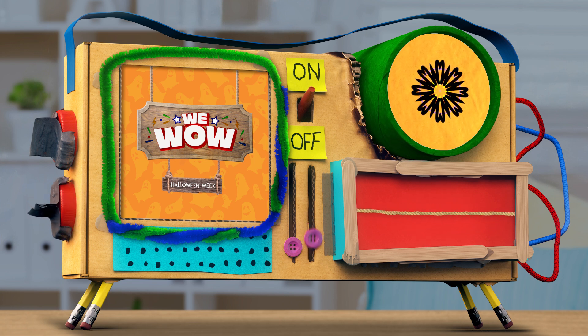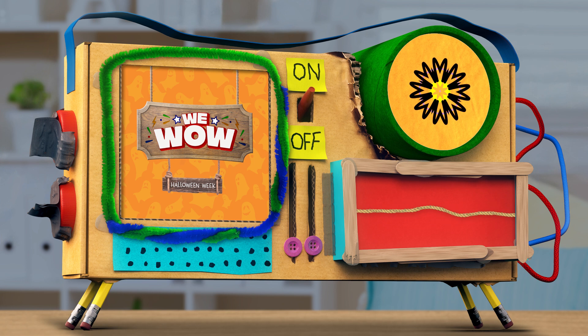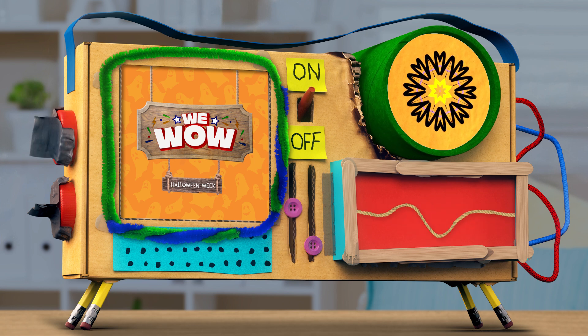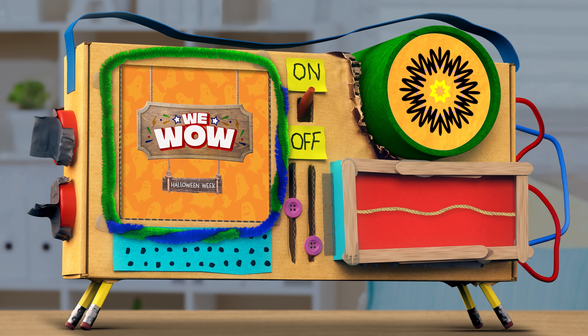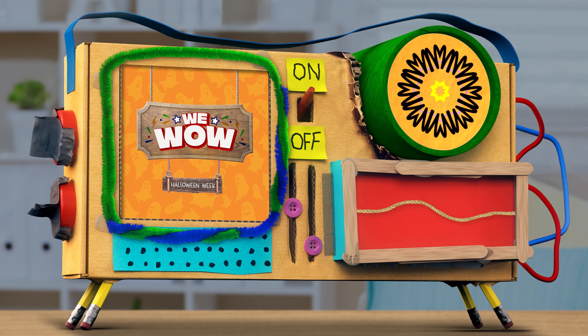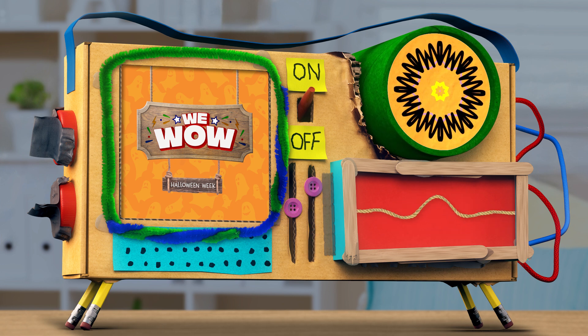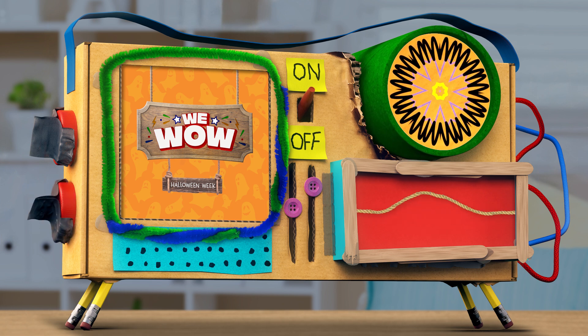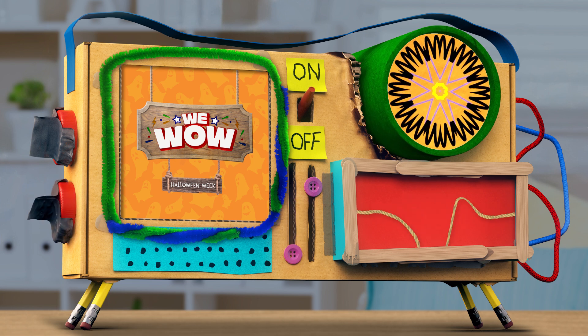It's Hello Wow Week here in the WeWow laboratory of bad ideas. That's right. Today's episode is all about screaming, something that I personally excel at. Yes, you do, Mindy. It's called screaming for science. What that scream really means.